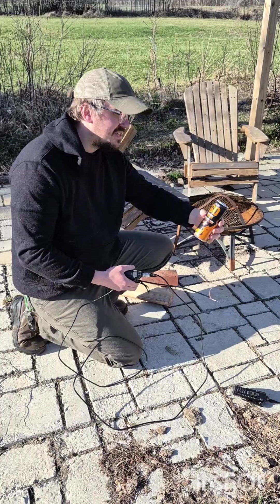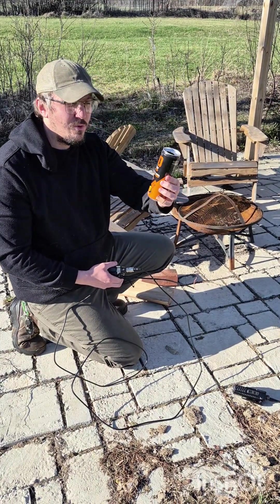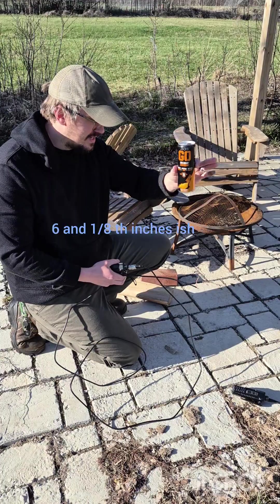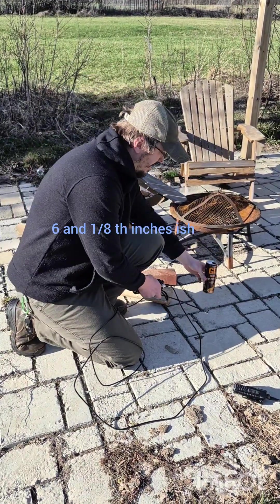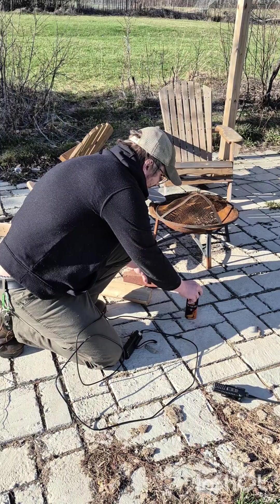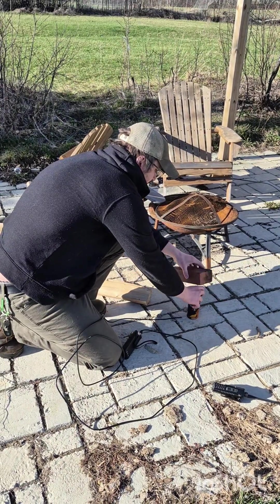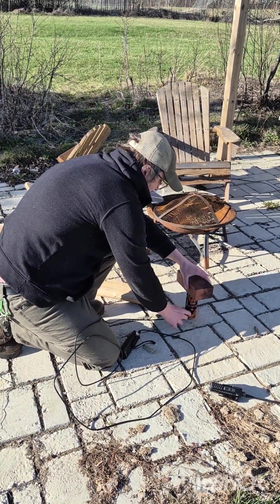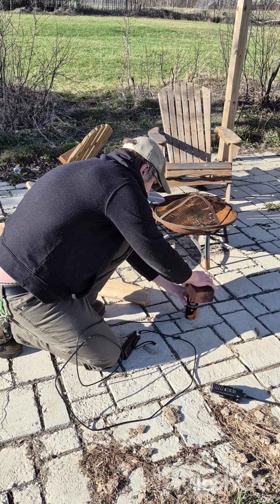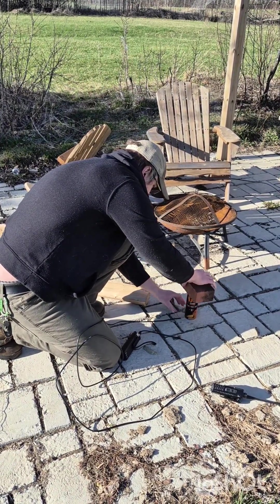Then we have an empty Jocko Go Energy can. It just happens to be the exact size for an antenna that we need. I'm putting that on the center conductor. And I just have this as weight — a brick — just because it's light and it's windy up here. Just to make good contact. That should be fine.